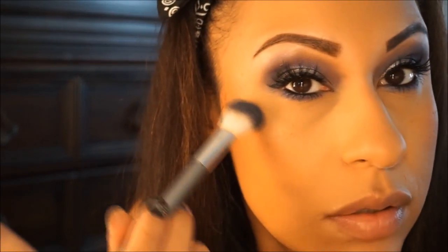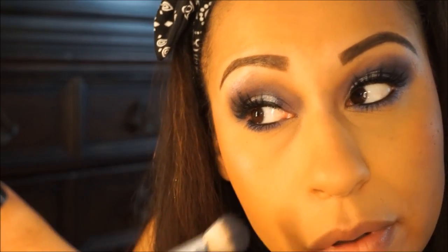Now for highlight I'm using the Wet n Wild Mega Glow Highlighter in Royal Calix — I haven't used this one before so I'm going to try it. I'm just going to use a Target brush. It's got an overspray so you've got to dig your brush into it. Let's see how this applies — pretty!